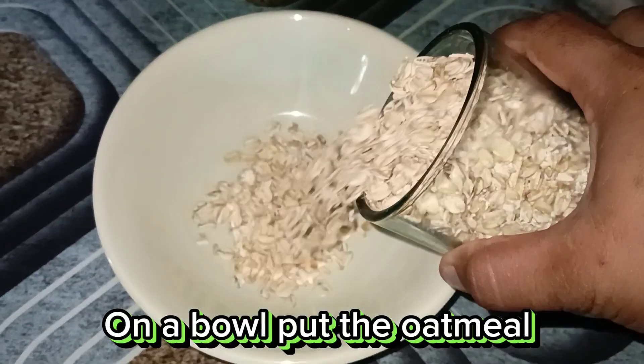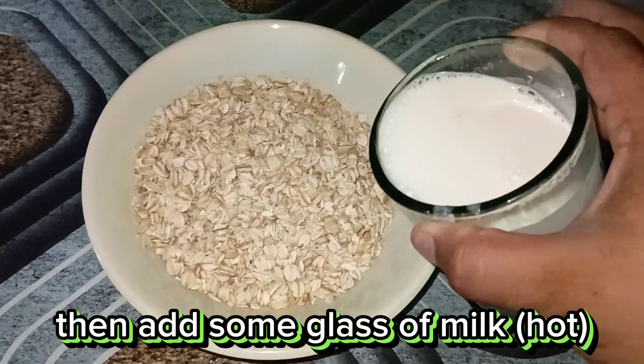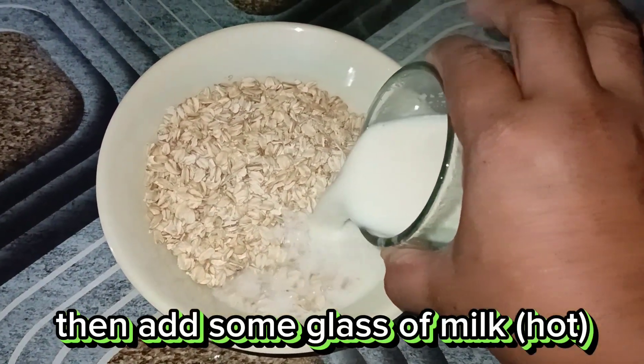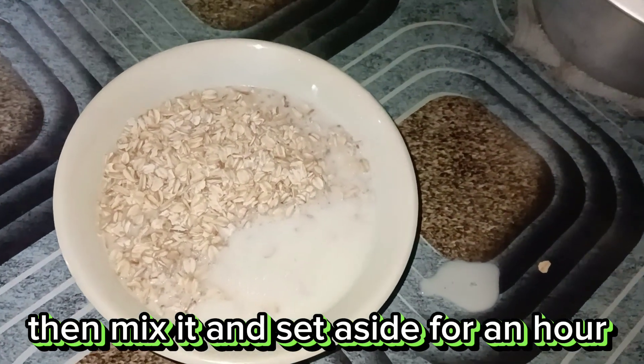In a bowl, cut the oatmeal. Then add a glass of hot milk. Mix it and set aside for an hour.